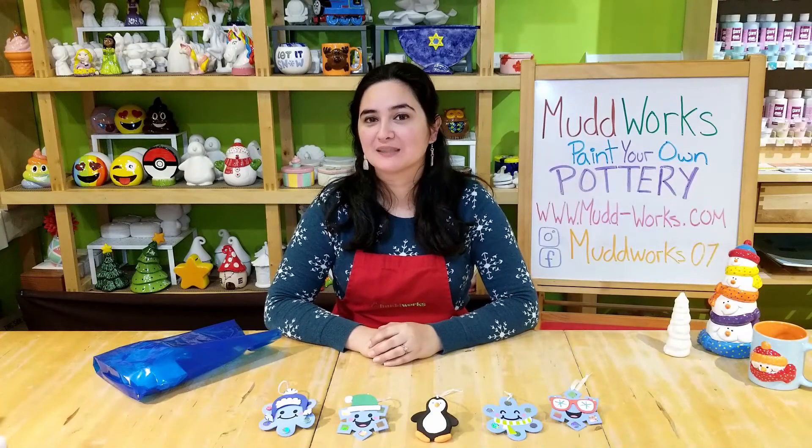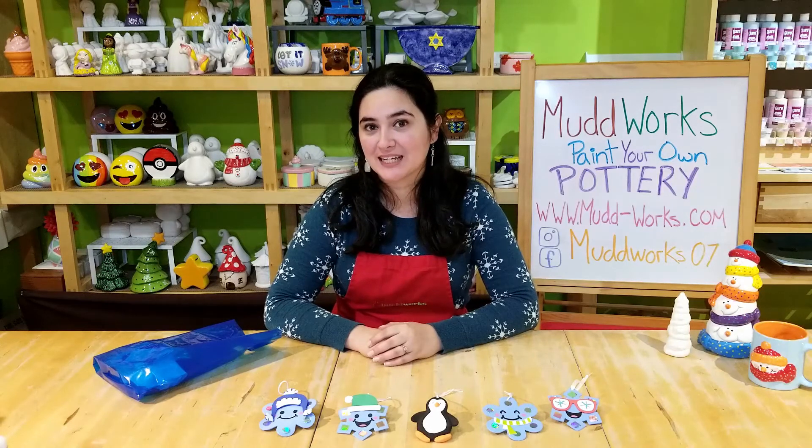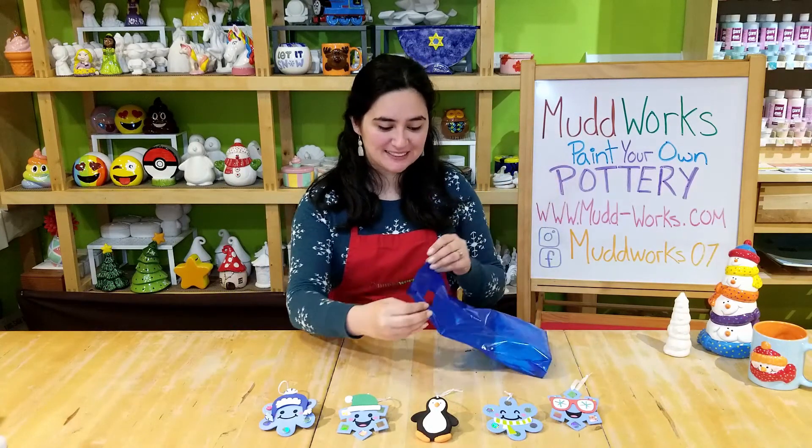Hi, I'm Miss Z from Mudworks Paint Your Own Pottery Studio in Great Neck. Our friends, the town of North Hempstead, asked us to put together some fun winter kits for you all. Let's take a look inside.